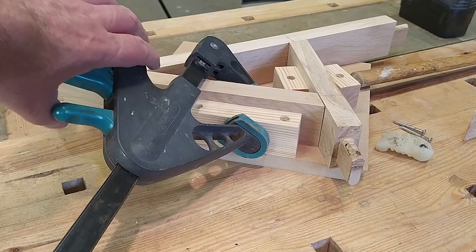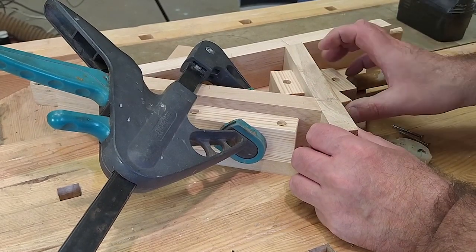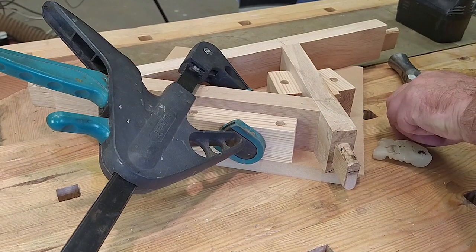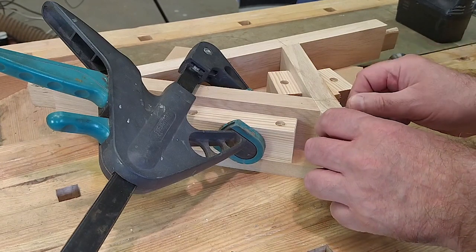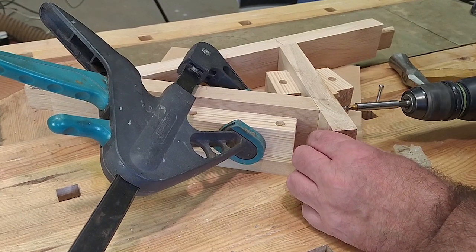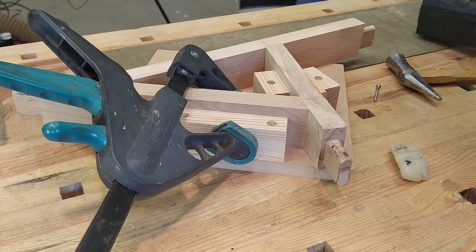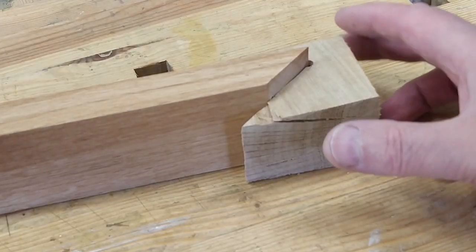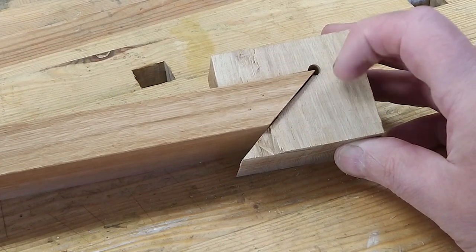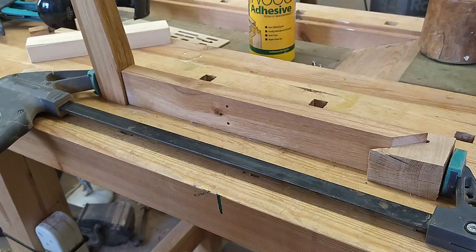So that gets clamped up like that. When my pencil marks are lined up, I can put a little wedge in there. A bit of wax, and in goes my screw. And I can apply pressure when I'm gluing the leg on without damaging that point.